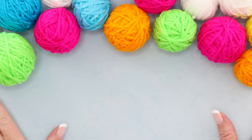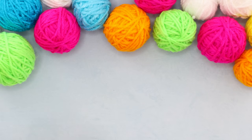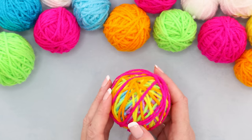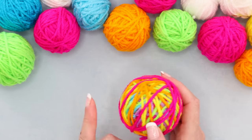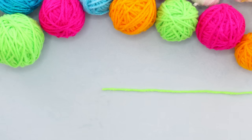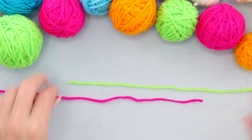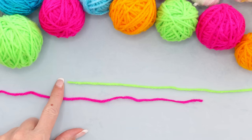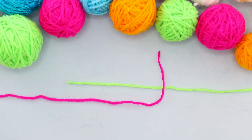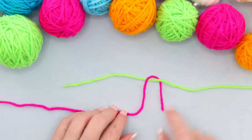To start making the scraptastic confetti bed runner, gather up all of your scraps. We're going to be joining them together using a magic knot, then balling them up or caking them — whatever you want to do — but we want to get all of our scraps joined together before we start. To join with a magic knot, lay the two yarn ends out parallel, facing opposite directions. Grab the first one, lay it over the other yarn, and tuck it underneath to make a little loop.